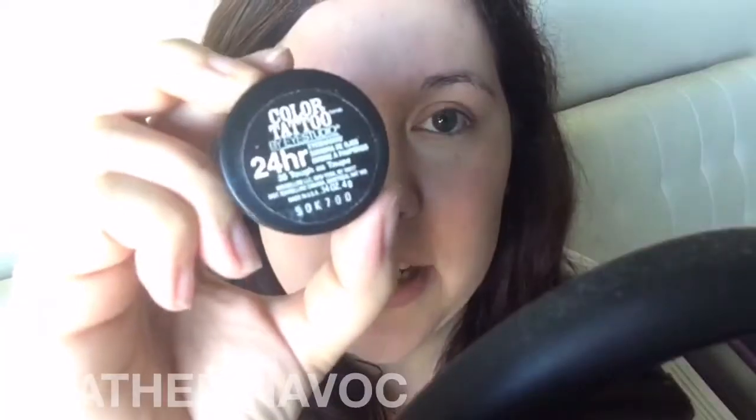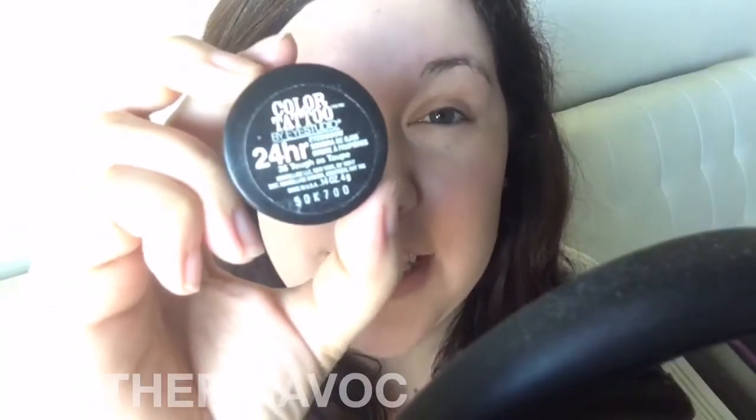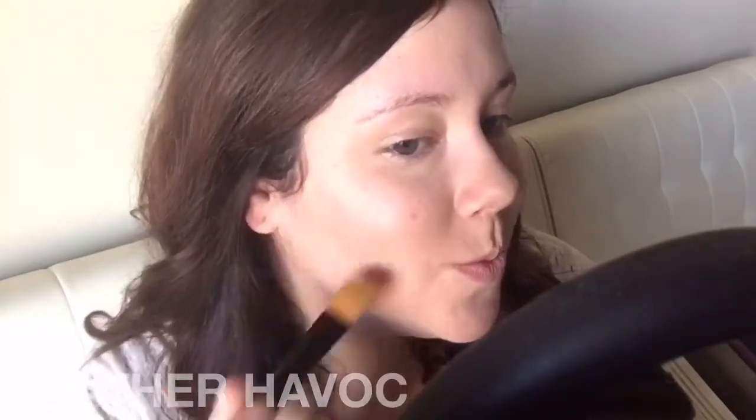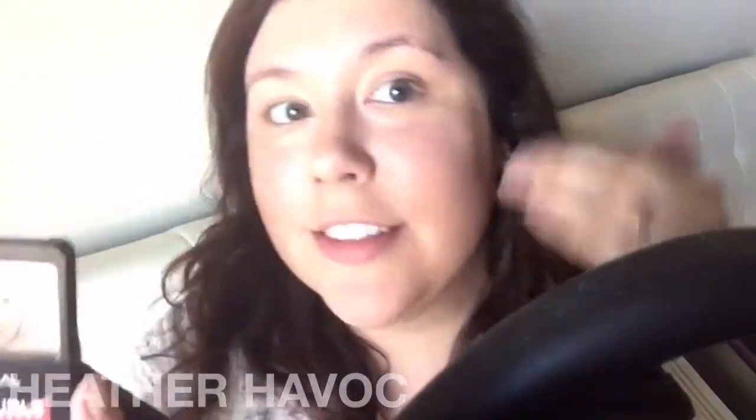Next I'm going to use Maybelline's Color Tattoo cream eyeshadow in 35 Toughest Taupe for a contour. Then just take the extra and blend. Next is L'Oreal's Infallible Pro Contour — just using the contour shade to blend out and set this cream contour.